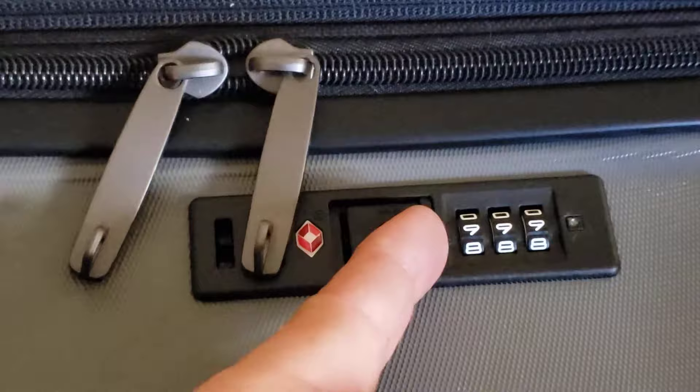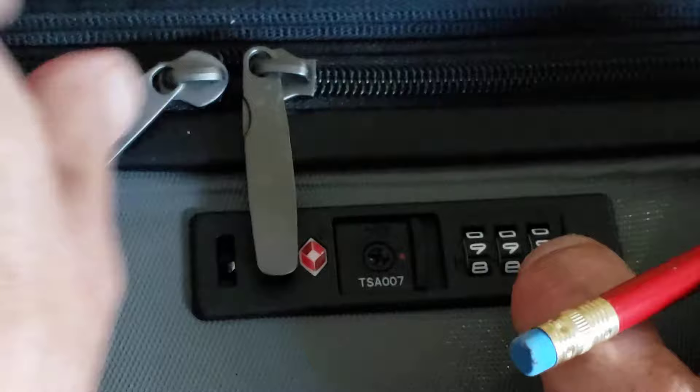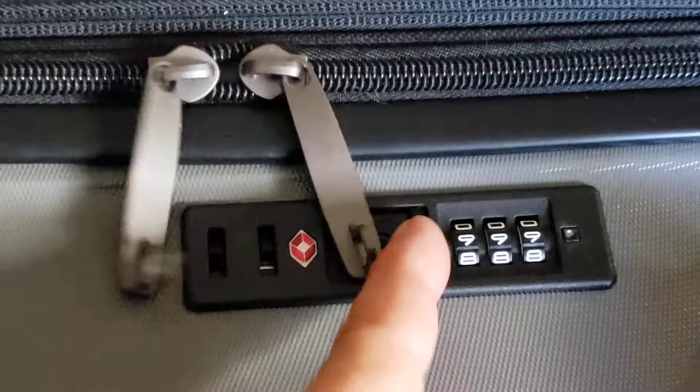Then you push this to the side like you're going to open it, and as you probably saw, it pops back up. Then you put in your zippers and switch a number — it won't open. We'll go to 9-9-9 and then do it one more time: push this button in, you'll see it go down and hear it click.